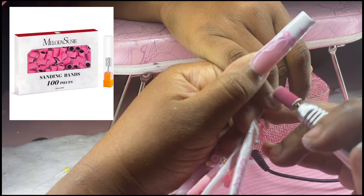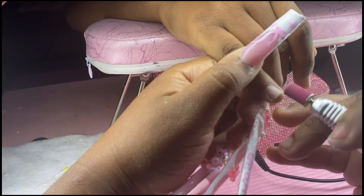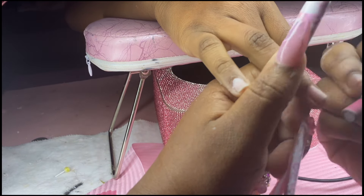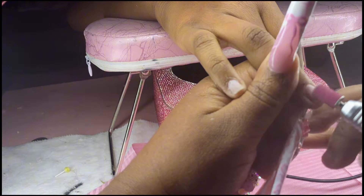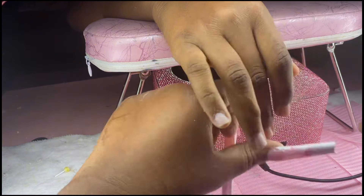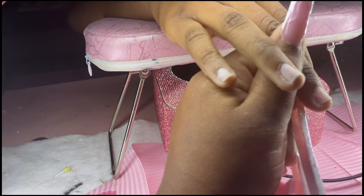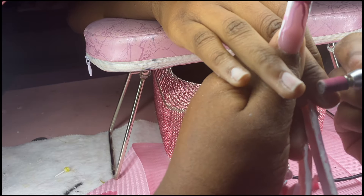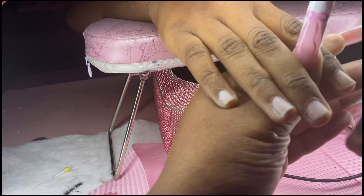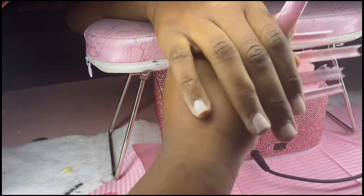We're starting with a 240 grit Melody Susie sanding band. We don't want to use 80 or even 120 because that's too rough for the natural nail. We're just using this sanding band to take the shine off — not to smooth out any ridges, because that would damage the nail long-term. We just need the nail prepped so the acrylic will adhere properly.